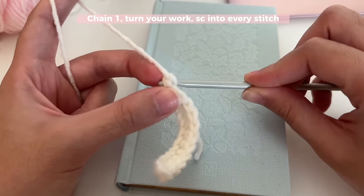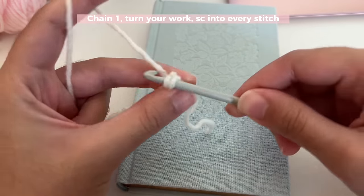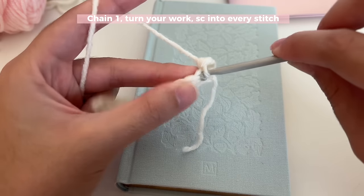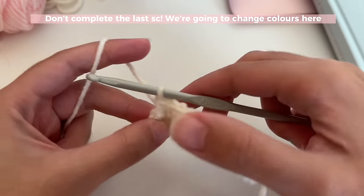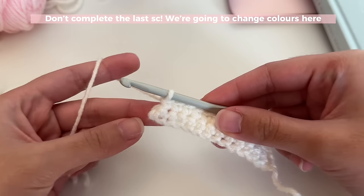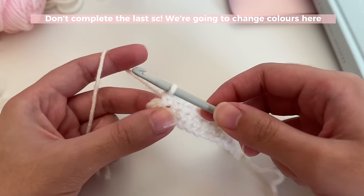Single crochet into that first stitch, then go ahead and insert one single crochet into all of the stitches in this row. Once you're done, you're going to insert a single crochet into your last stitch but also change colors to green. Here's how to change colors — follow these same steps every time you want to change colors.